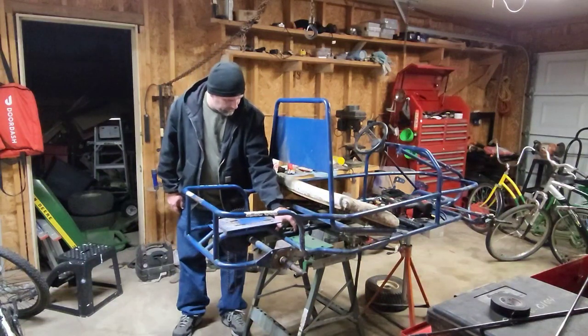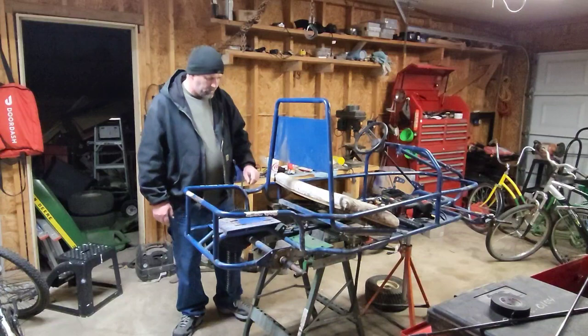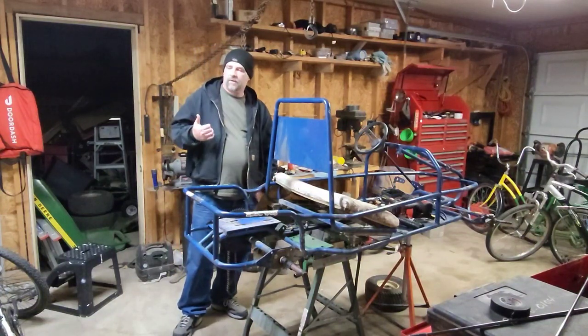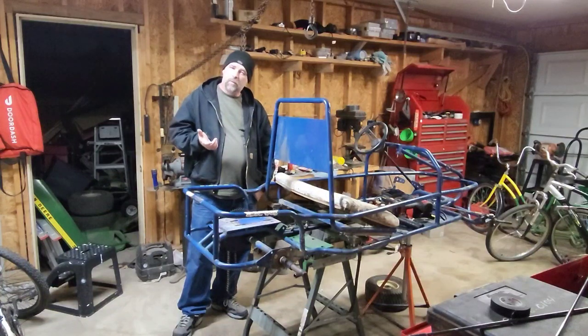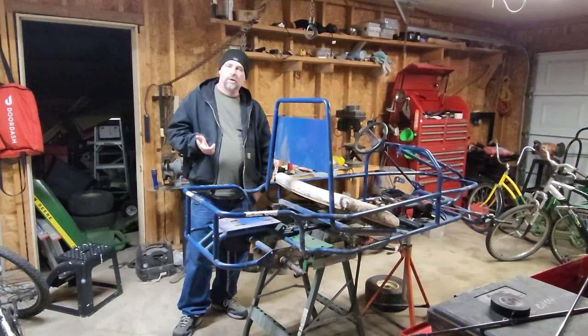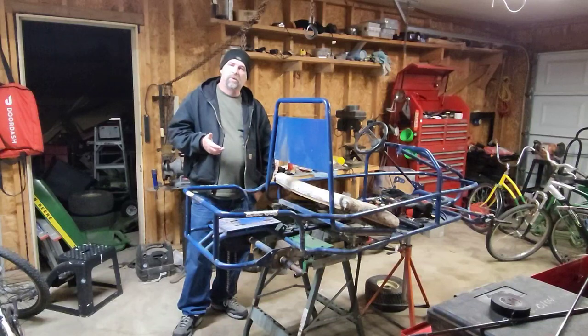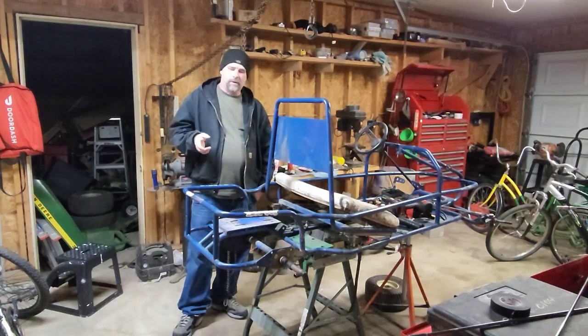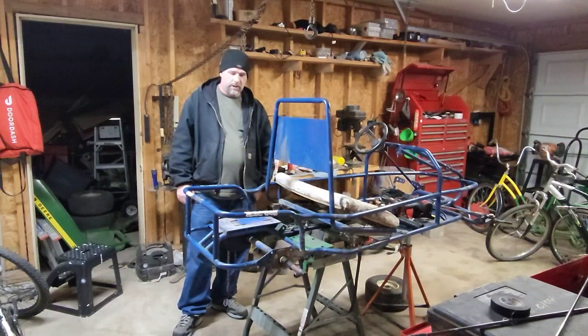I found an engine I want to use. It's a seven horsepower Duramax that has electric start on it, and I might go with it. It's right around $240 online. Gasoline of course — it'd be cool if it was diesel, but yeah, gasoline.